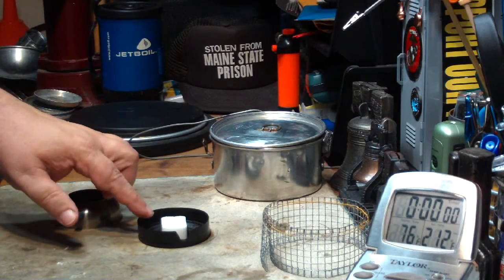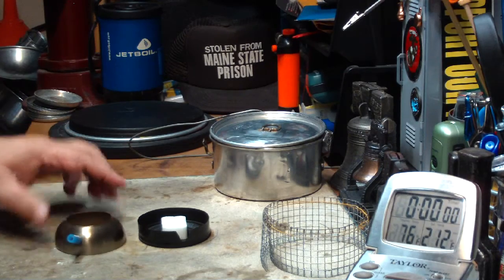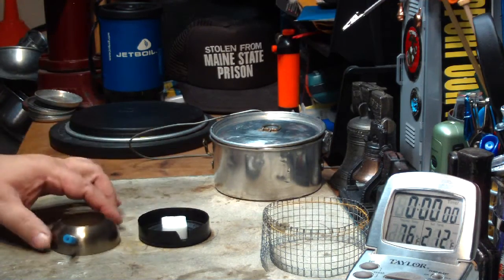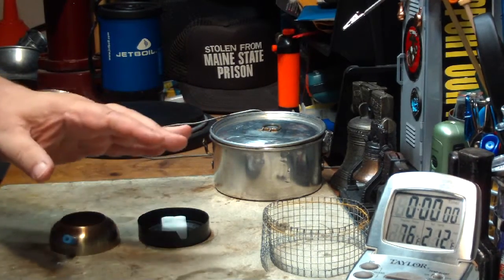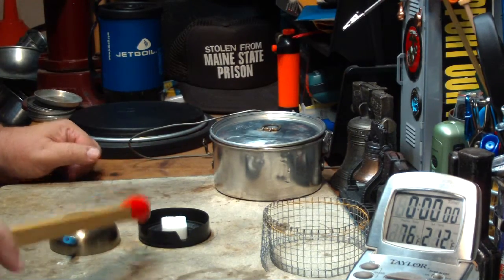I have one cube of esbit in here. I scraped the top so that there are crumbs on the top. What I'm going to do in this test is put the simmering lid on right away after I light it, and then put two cups of water on top. I want to see how high the temperature will get and how long the simmer will run.